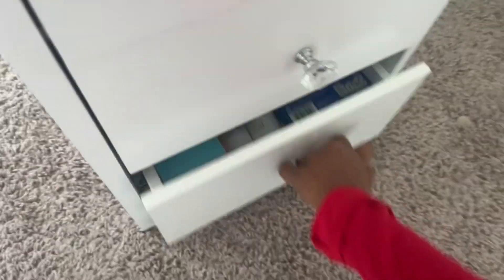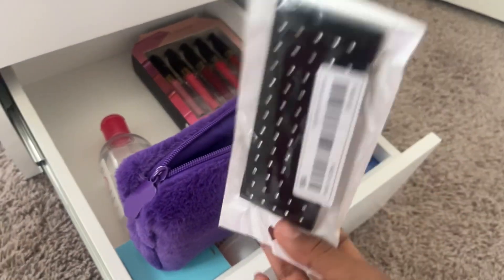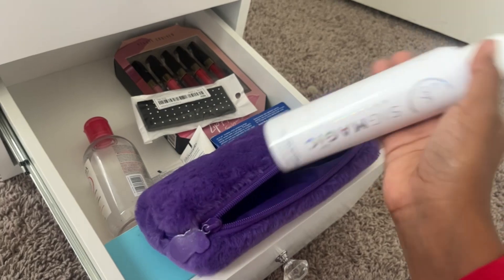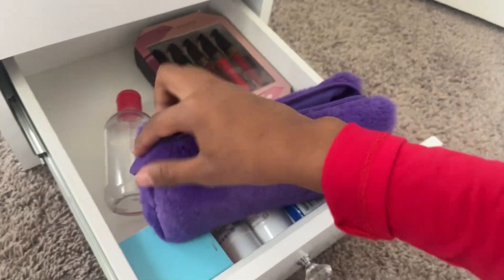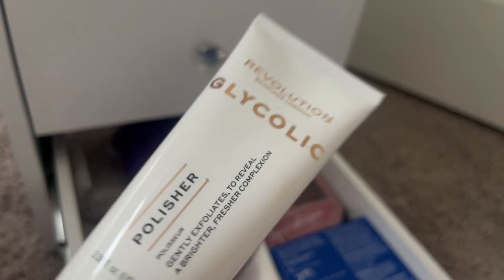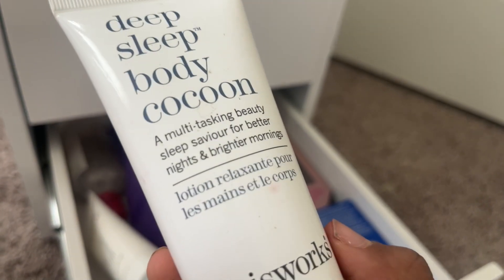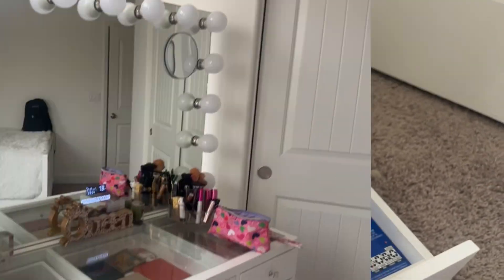In my last drawer I have a quinceañera gift I haven't opened yet. I also have some piercings and a liquid makeup brush cleaner for cleaning my brushes. I keep them in this bag so everything's not scattered everywhere. Then I have a Revolution glycolic exfoliating polish cream for the face, and a moisturizing cream I use before bed when I remember — it's super good.